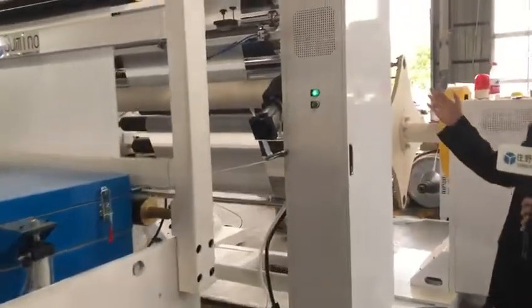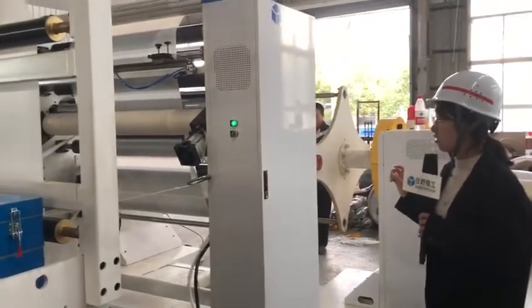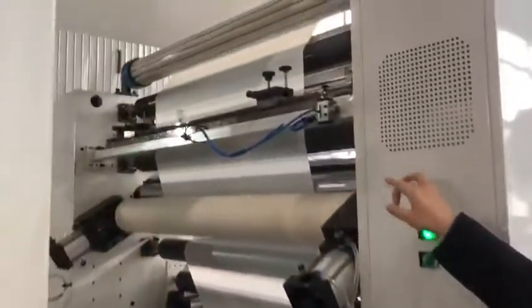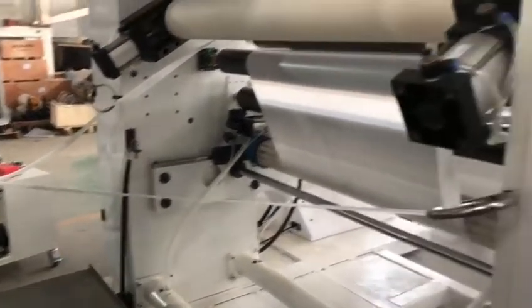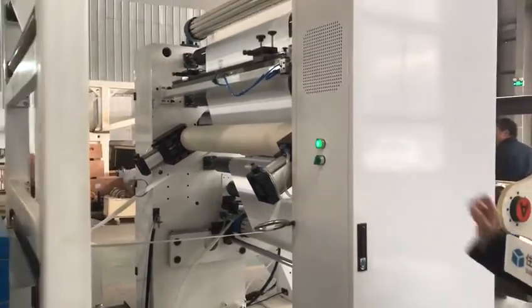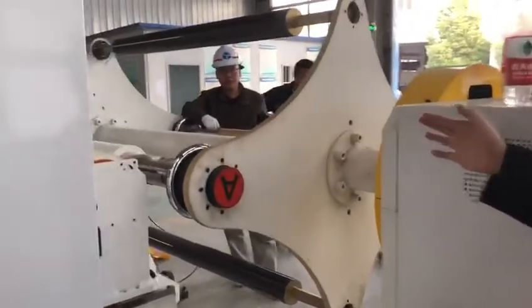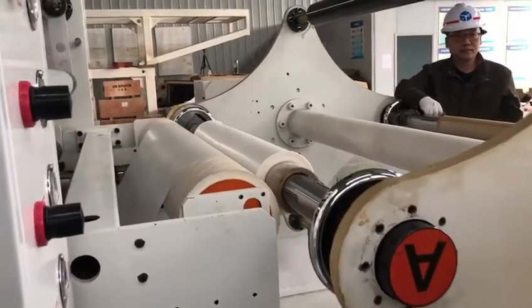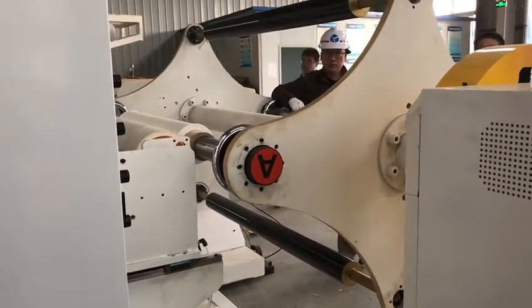The last part is the double station winder. There are knives to trim the edge material from the sides, and a recycling device collects and packs that side material for reuse. Let's have a close look at the winder — it is very automatic and the machine cuts the film itself.